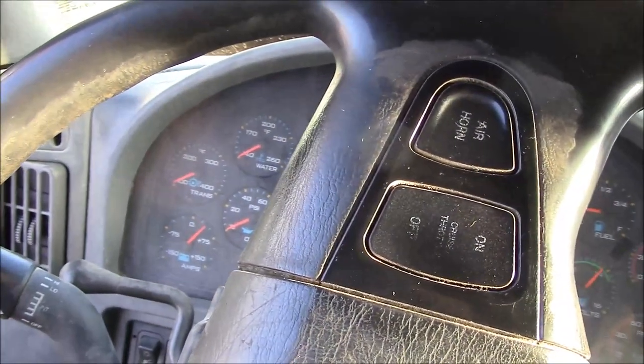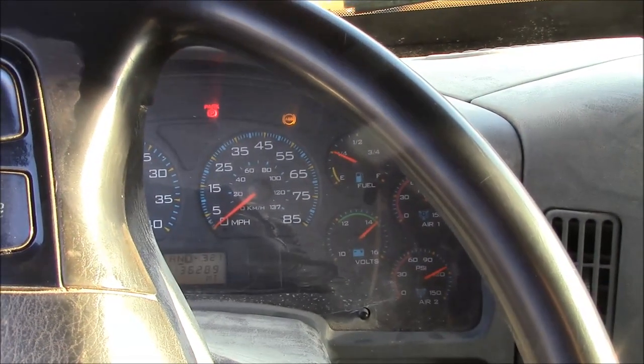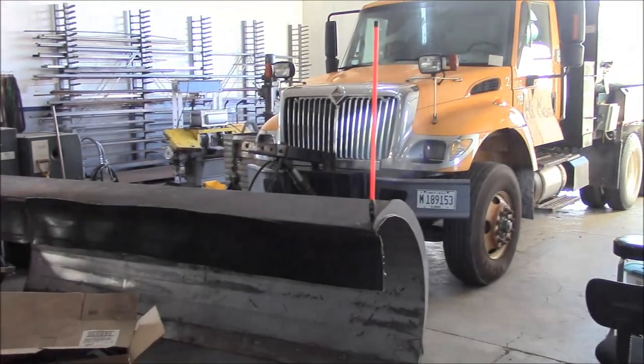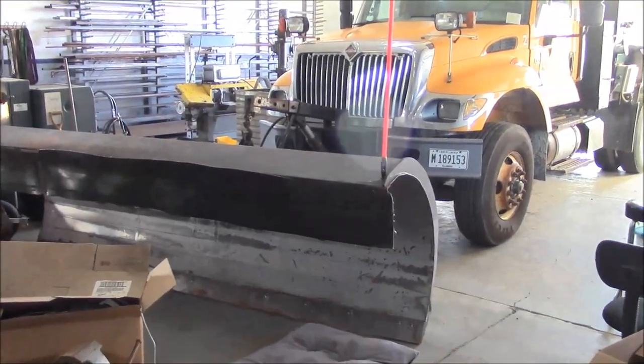And it started right up. That'll be fun to fix. Well, you think you've got a big shop until you put one of these trucks inside. Anyway, I guess we'll get to it.